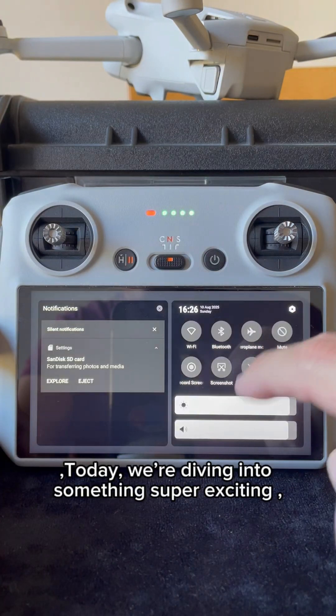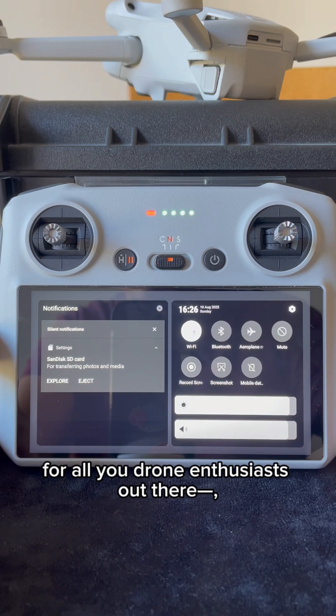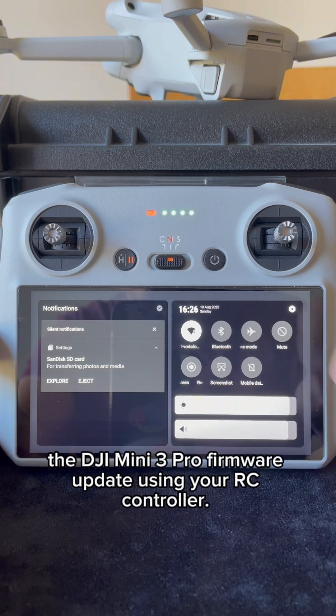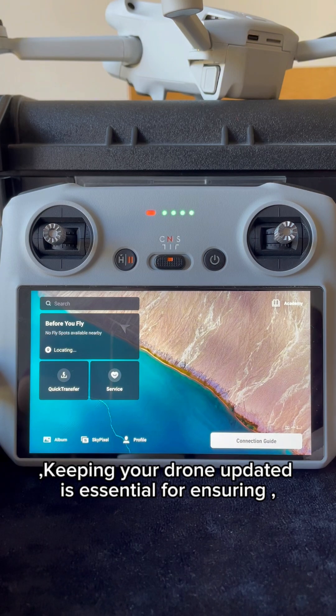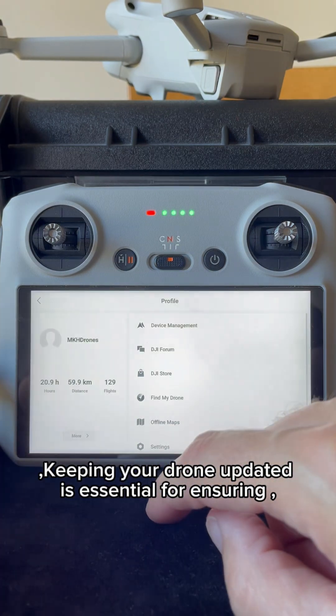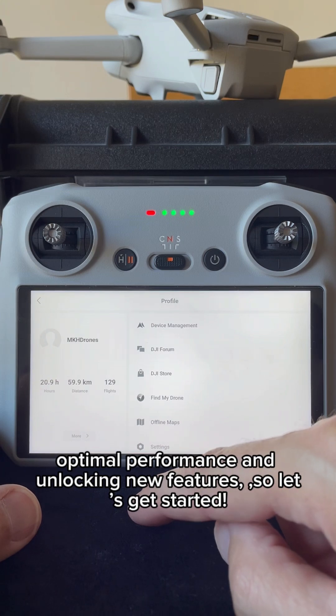Welcome back to the channel. Today, we're diving into something super exciting for all you drone enthusiasts out there: the DJI Mini 3 Pro firmware update using your RC controller. Keeping your drone updated is essential for ensuring optimal performance and unlocking new features. So let's get started.